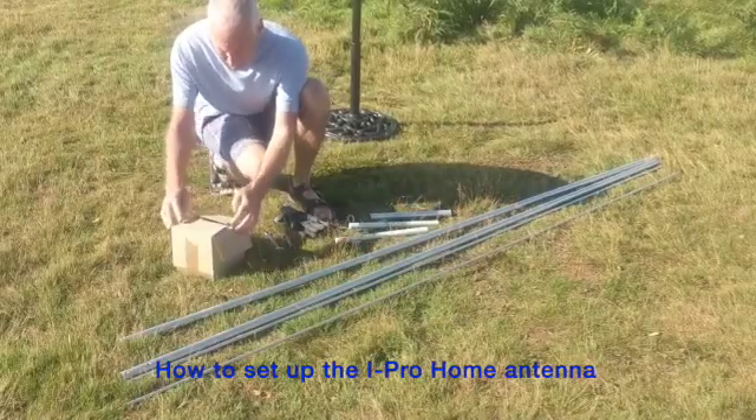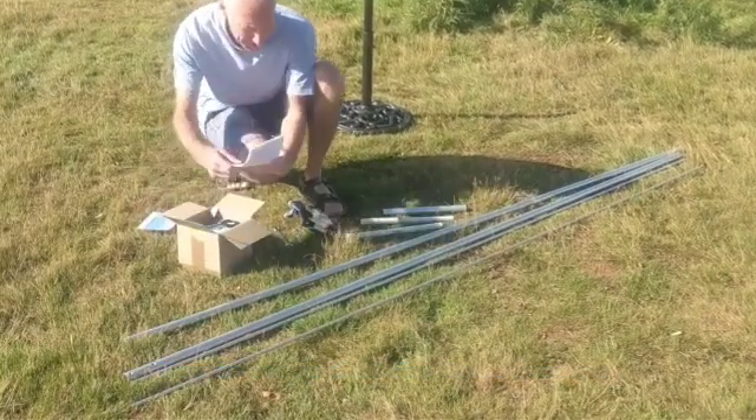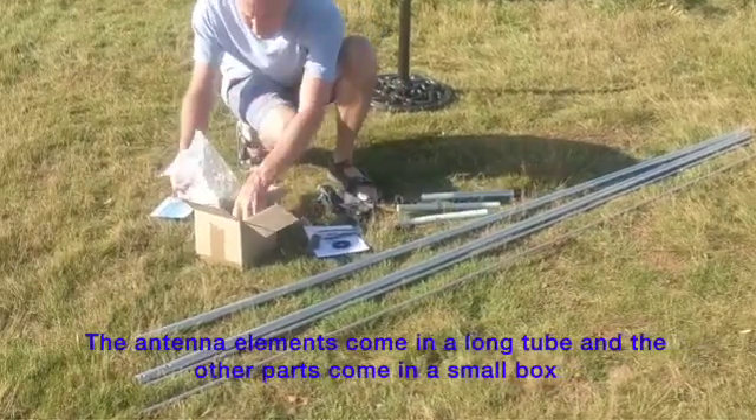Hi, in this video I'm going to demonstrate how to set up the iPro Home HF Antenna. The antenna elements come in a long tube and the rest of the components, together with the instructions, come in the box.